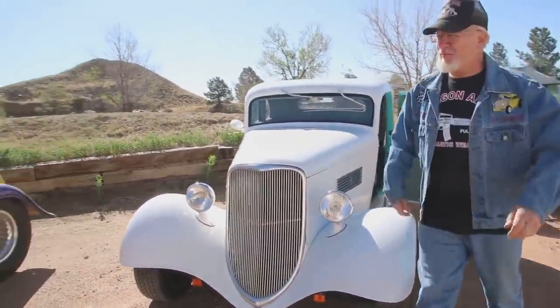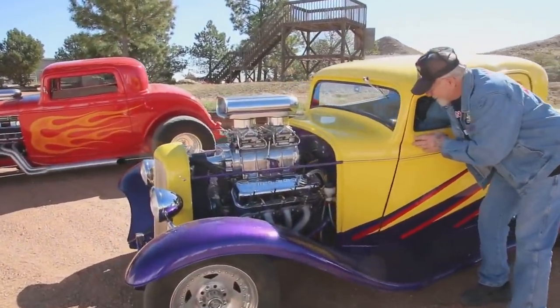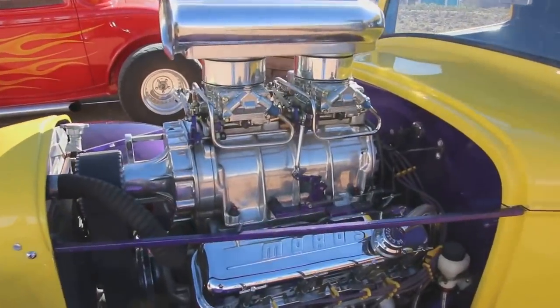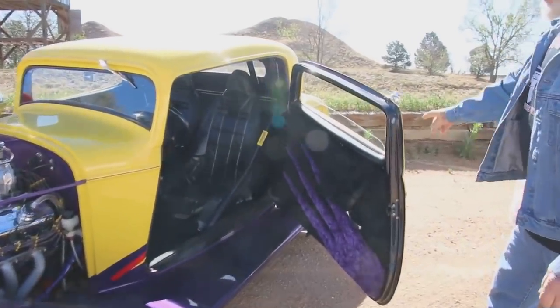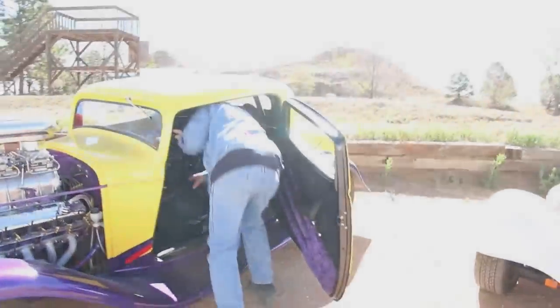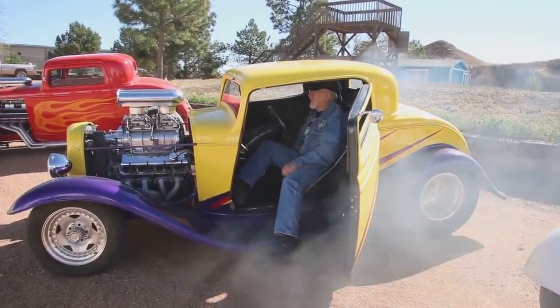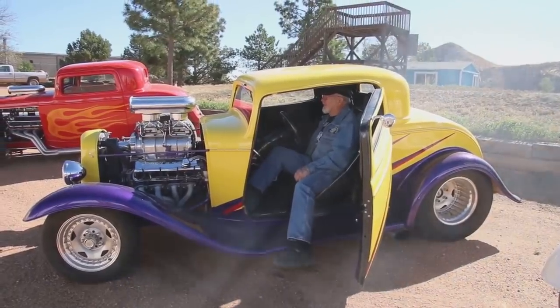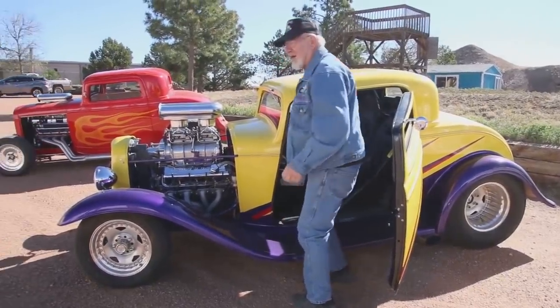Over here, chop top '32 Ford 3-window. Big block 502, B&M Hydro transmission, 9-inch Ford rear, 16-inch wide Mickey Thompson tires, roll bar. This car flies — this is probably the fastest hot rod I have. Want to hear it? Of course you do. Look at that car, that's a lot of horsepower.